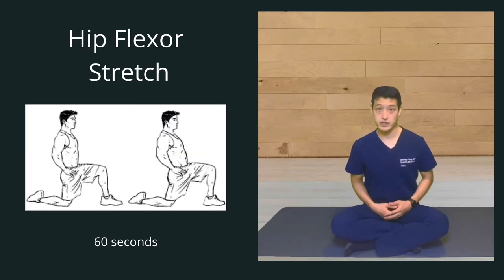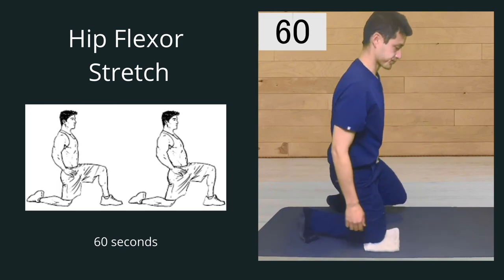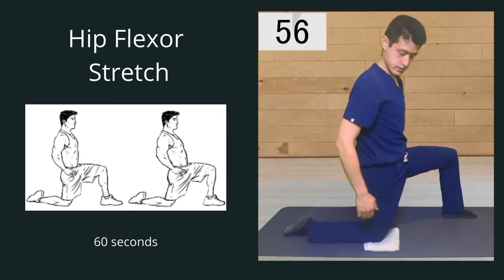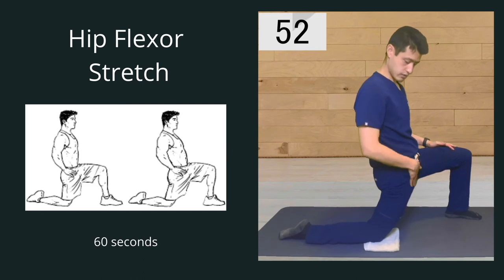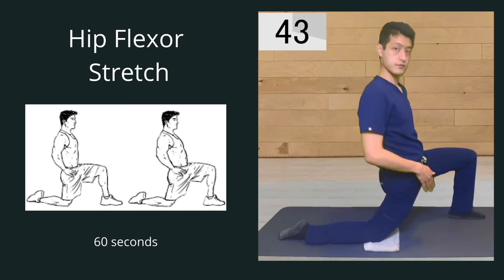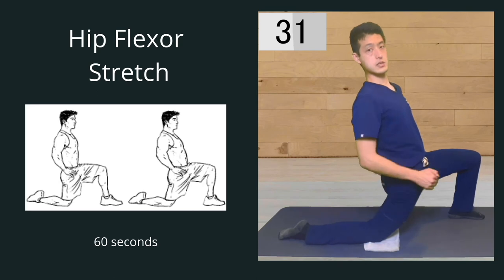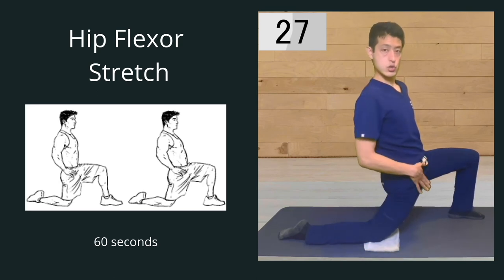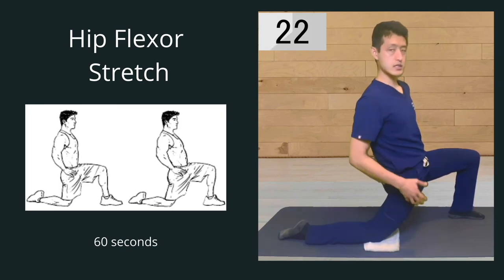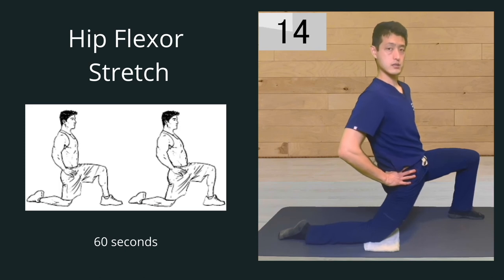The next thing we're going to work on are our hip flexors. Grab that same towel and this time put it under your affected knee — a pillow or towel will work just as well. With this leg at 90 degrees, lean forward and you're going to feel the stretch right here in the hip flexors. The more you lean forward, the deeper the stretch in those anterior thigh muscles. You can also lean your lower body forwards and your upper body backwards to get a bigger stretch. Part of our quadricep muscles also originates in our hip, so stretching the hip is really important in providing relief in our knees.